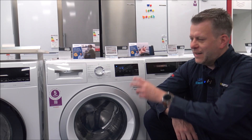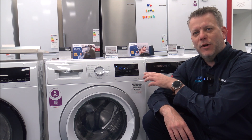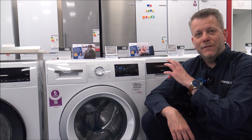When you first turn your washing machine on and select a program, you might notice that depending on the machine you've got, it might recommend different load sizes for each program. The reason it does that is that the washing performance for certain programs can be better with a smaller load, rather than having the full capacity.